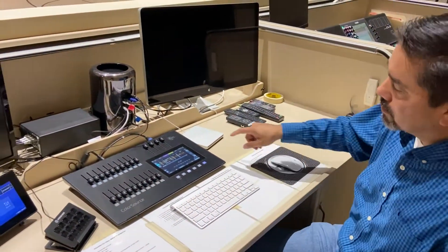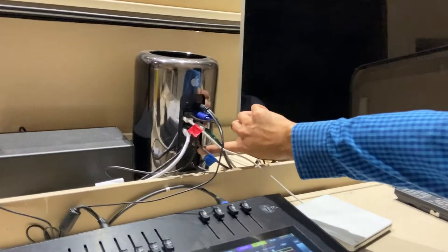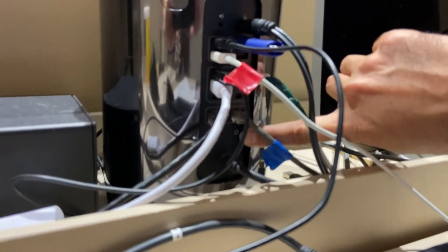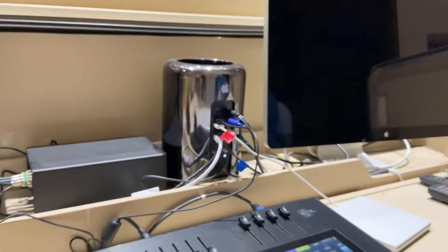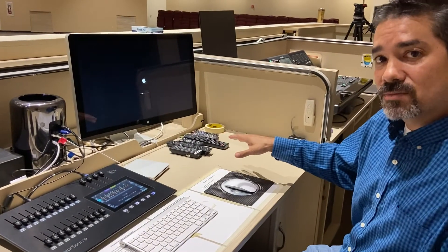Once you've raised the screens, you can reach over to the tower. There is a power button down in the lower right side — press that and it'll bring your computers up.